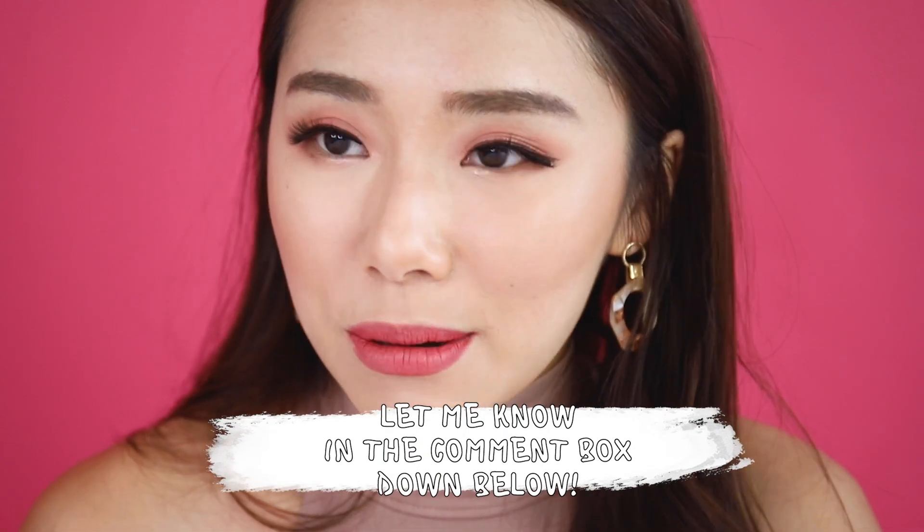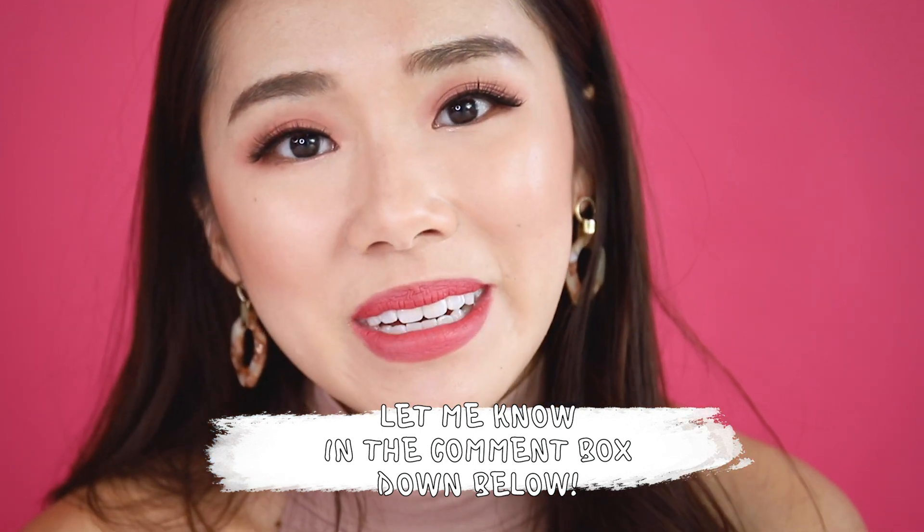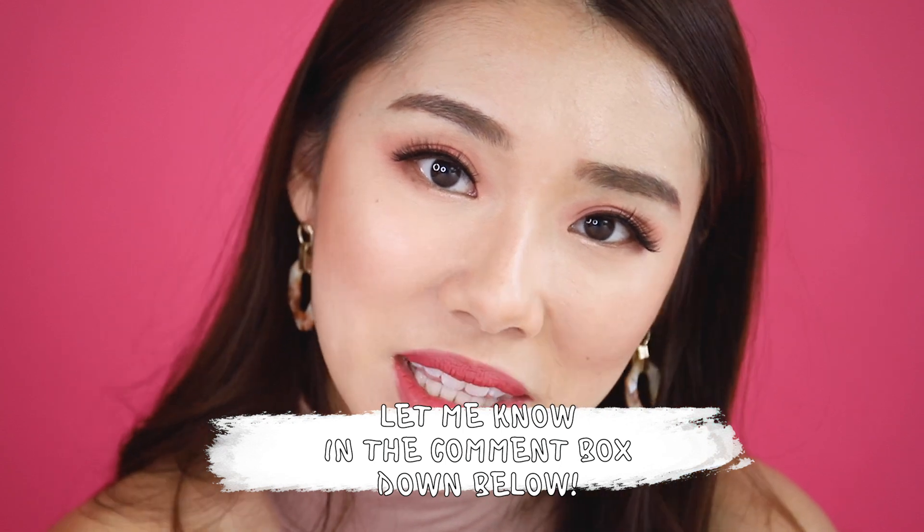Thank you so much for watching! I hope you enjoyed this tutorial. If you did, don't forget to subscribe, like, and share. If you have any other makeup woes you think I can help with, let me know in the comments below — I love making these kinds of videos and helping you guys out. I'll see you next time, bye!